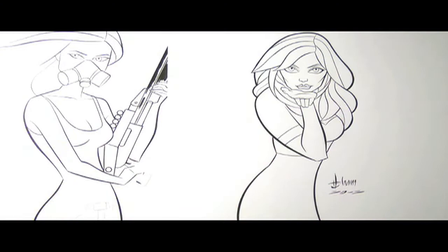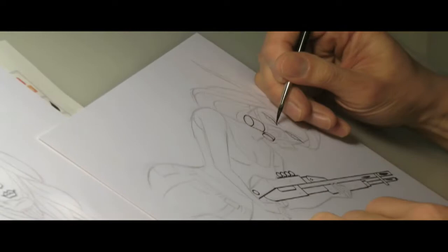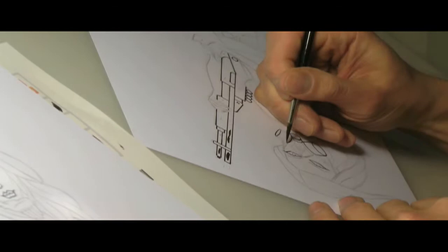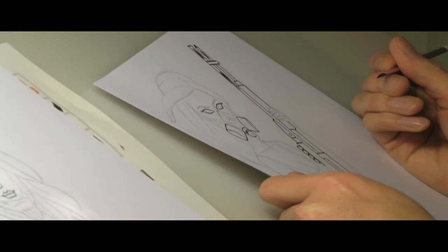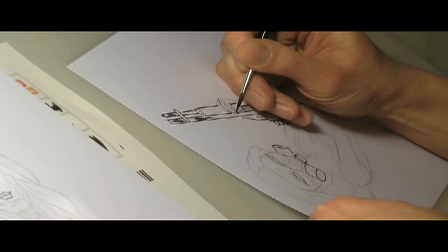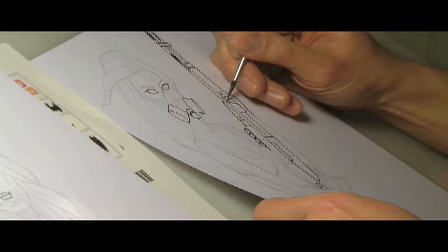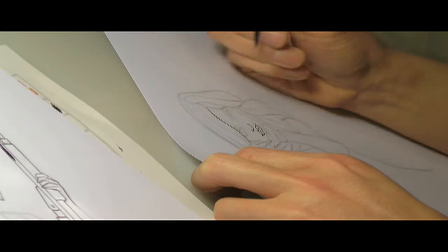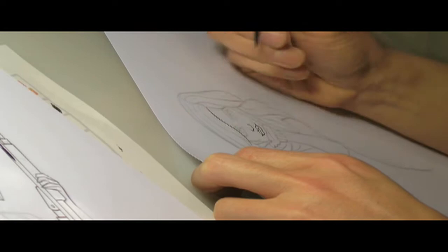I'm using a Raffaeo 8404 No. 2 Sable Brush to ink.